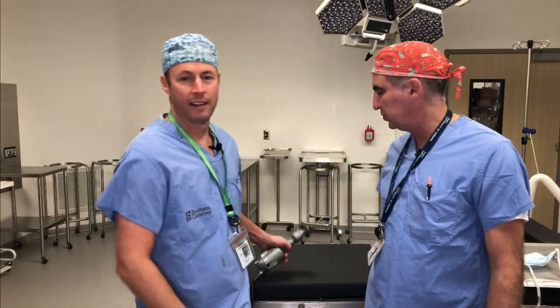People who have a cast on and it's time to get the cast off or get it changed — a lot of people are anxious about how is this cast going to get cut off. Is it going to cut my skin? Is it going to hurt? They hear the word saw and they think it's scary. So show us what a saw is.